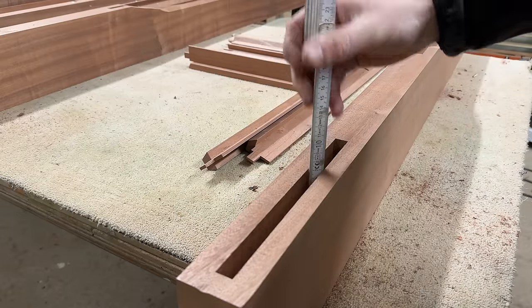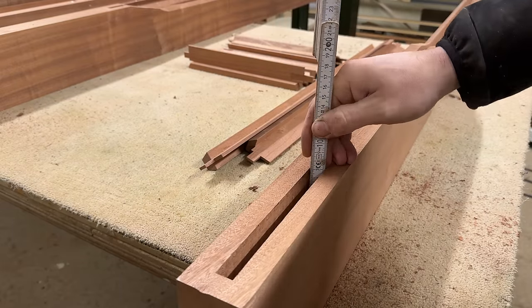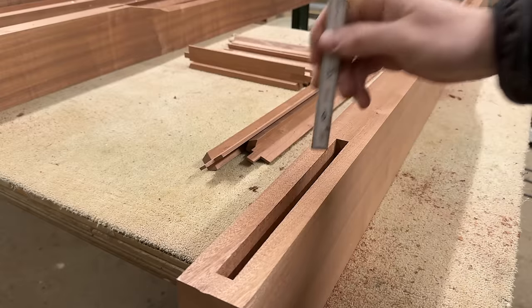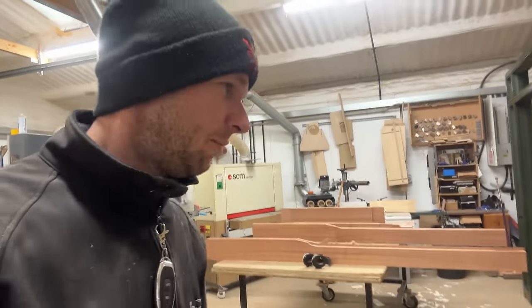I did manage to do the same thing on these bottom rails despite the fact that the haunches are 70mm down in the tenon, but I'm going to keep that a secret because it was dodgy — really dodgy.